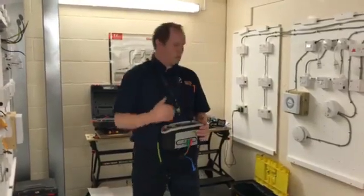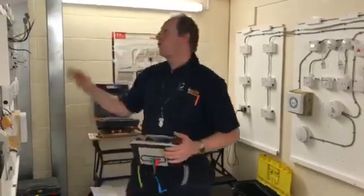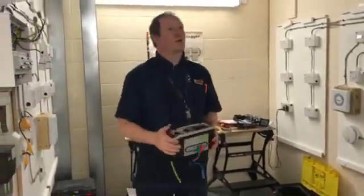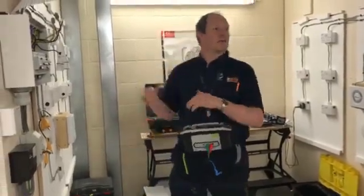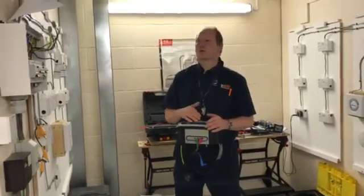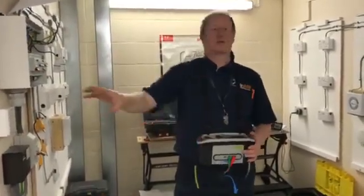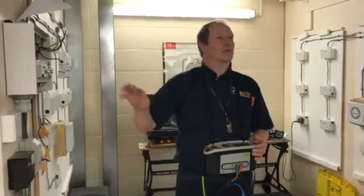Make sure that you null your metres every time you carry out any of these tests. On these size circuits the readings are quite small, so being out by 0.01 or 0.02 on your metre could cause confusion about whether something is right or wrong. Make sure you've nulled them properly, carry out step 1, then join together your line and neutral and carry out step 2 — nulling your lead at the nulling point — then carry out step 3, line to CPC, nulling your lead at the nulling point again.